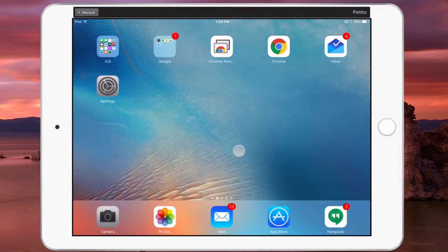Hi, this is Mr. Petito from Whams Tech, and today I'm going to show you how to change your passcode on your iPad. It's a fairly straightforward process. Let's get started.